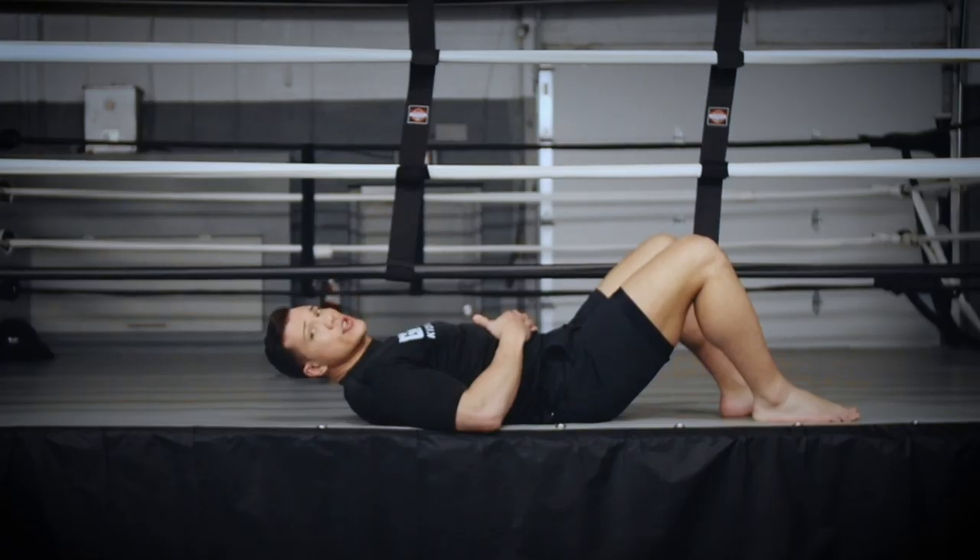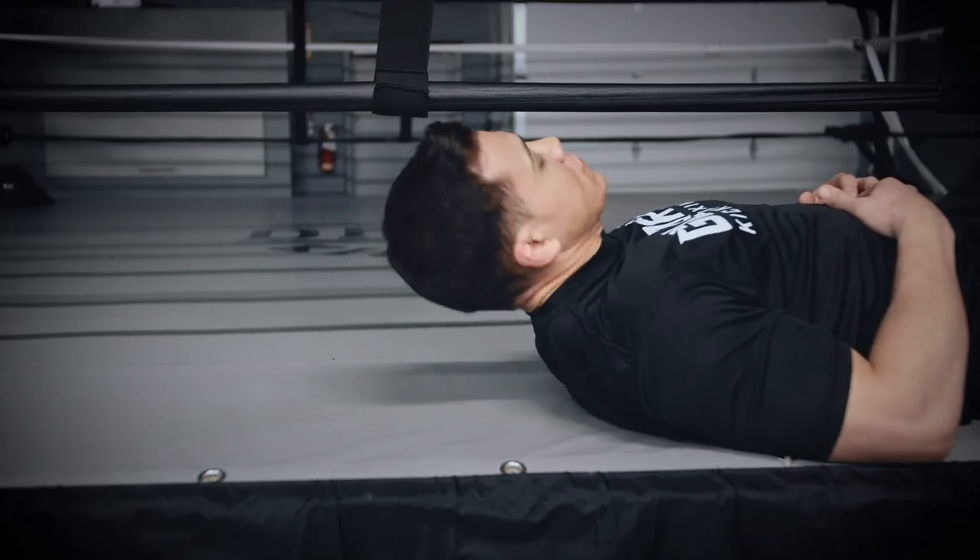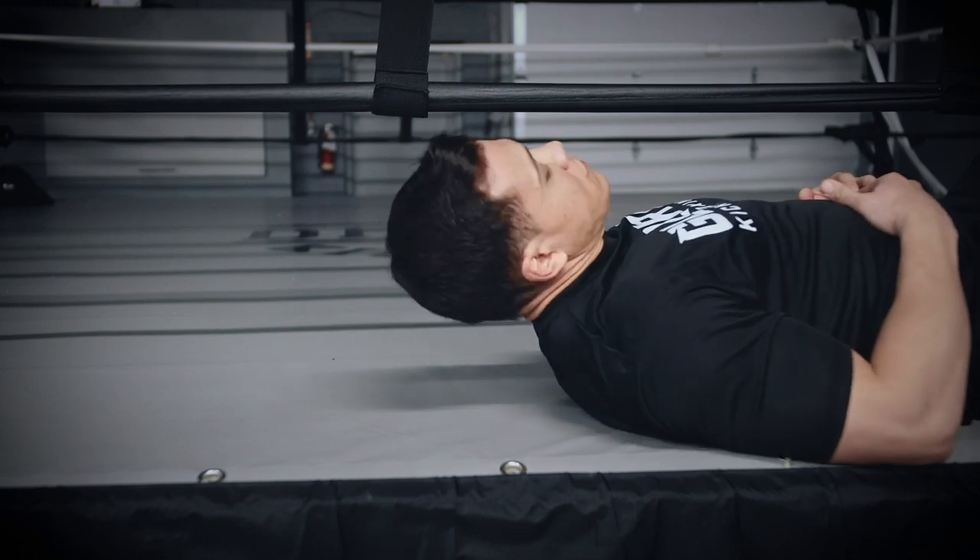Once you feel the burn, you'll go to exercise two, which is getting my ear to my shoulder — back and forth. What I'm trying to do is count the same number for each exercise.